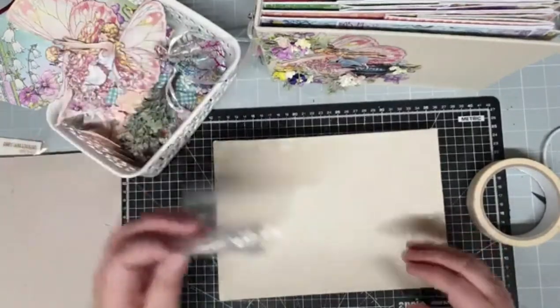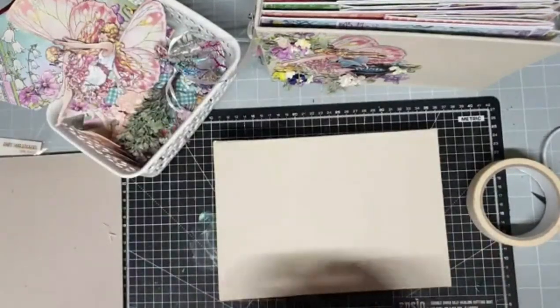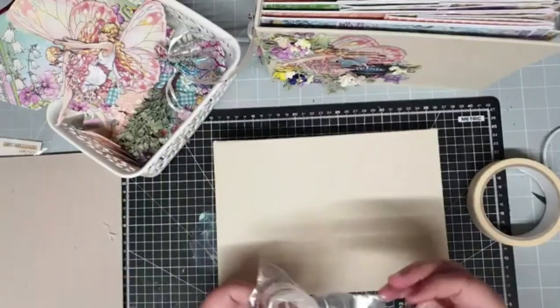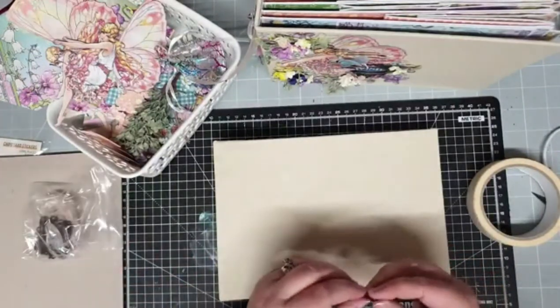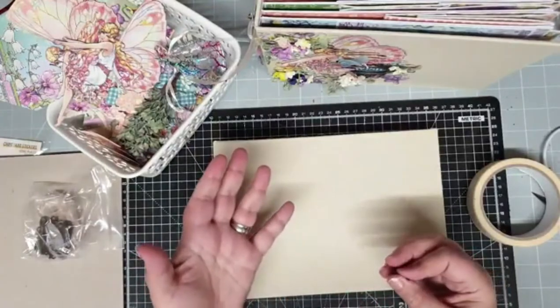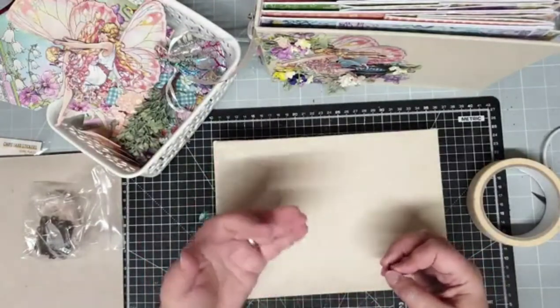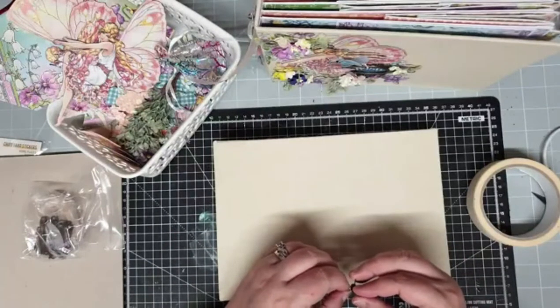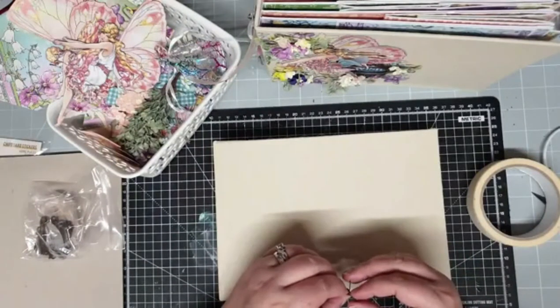So the first thing I'm going to do is put my charm hanger on. This is one of the Tim Holtz ones, because I wanted something more delicate than my usual big charm hangers — it's fairies, so it needs to be delicate.